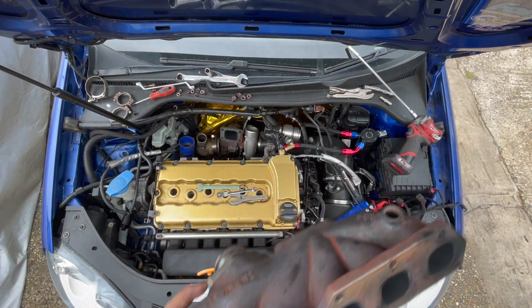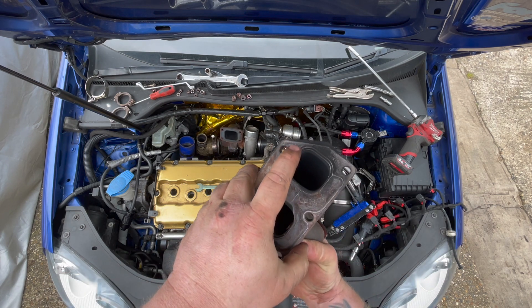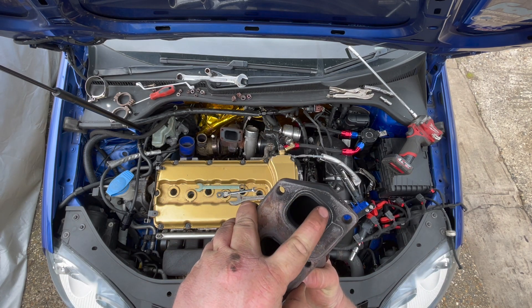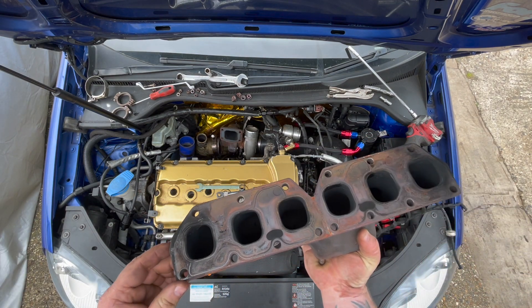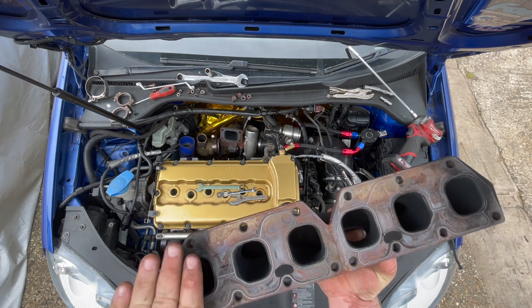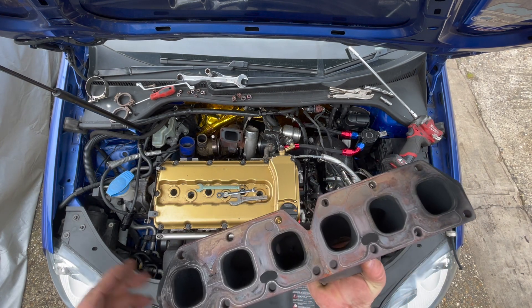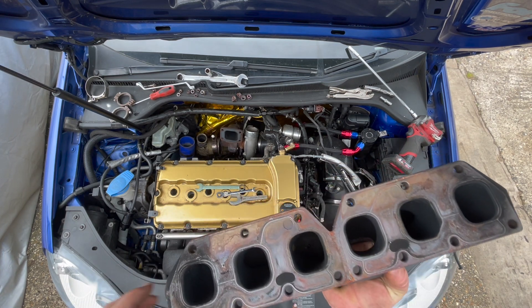Here's the exhaust manifold — I was getting a bit of blowing. You can see it's coming from this area here and also this area here, so it's from both areas. It may be bowed, so I'm going to get this faced along with the head, and hopefully that will stop it from leaking.